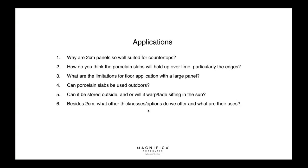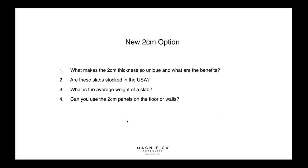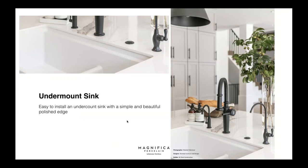Besides 2cm, what other thickness options are there? We have many options, and we do offer a book match in some colors. Are the colors all the way through? They're not all the way through, but the body of the material matches whatever the predominant color is. So when you saw that undermount sink earlier, the vein doesn't go all the way through on the edge — but it really doesn't bother anyone and we haven't had pushback about it.